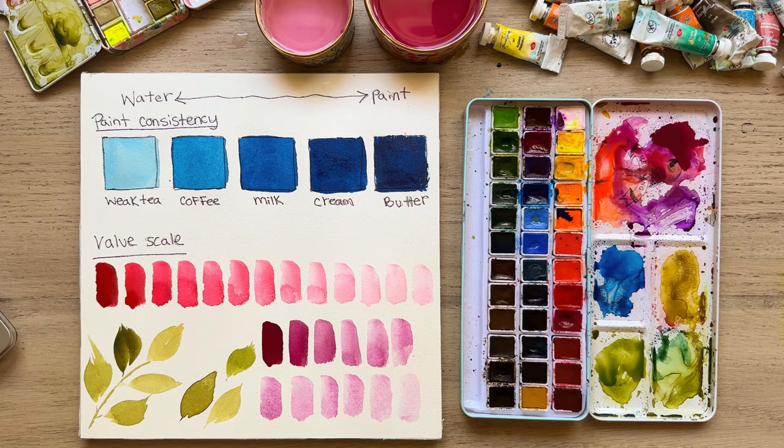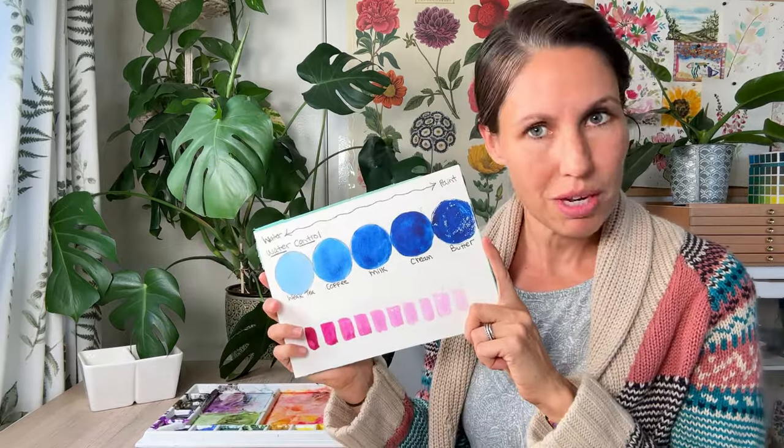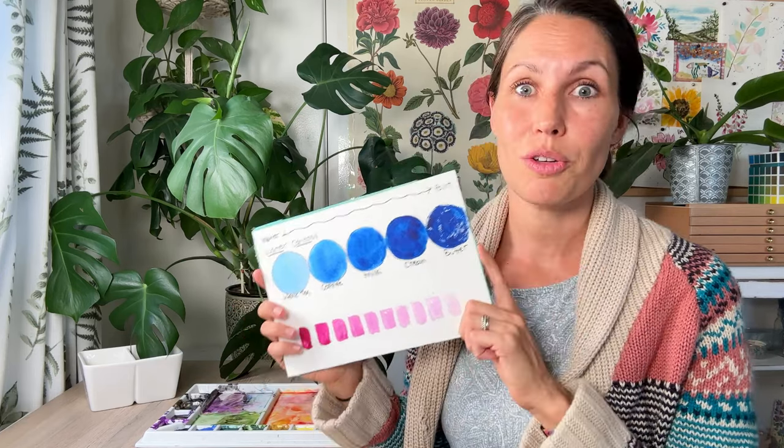That's our demonstration today of water control — what kind of consistency you want and how to create a value scale. I hope that was helpful! If you enjoyed the video, give it a like, subscribe to my channel, and check out the fun links in the description below, including my free ebook on how to let go of perfectionism in your art. I appreciate you being here — happy painting, and especially happy mental health! Bye guys!